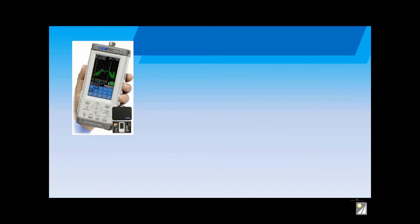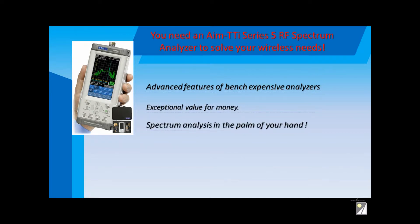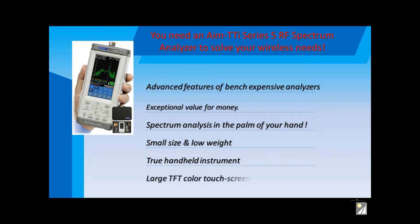You need to get hold of an AIM-TTI Series 5 RF Spectrum Analyzer to solve your wireless problem. They offer expensive benchtop features in your hand, and at a reasonable price too. They're extremely portable and convenient for field use.